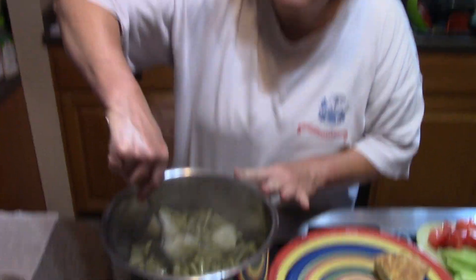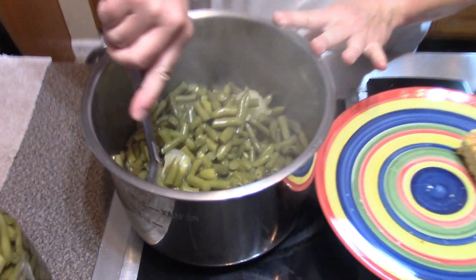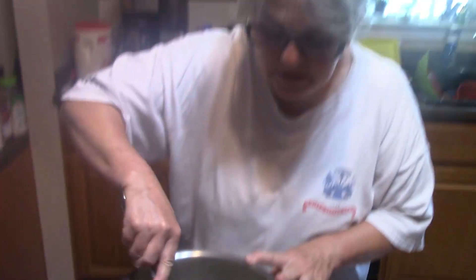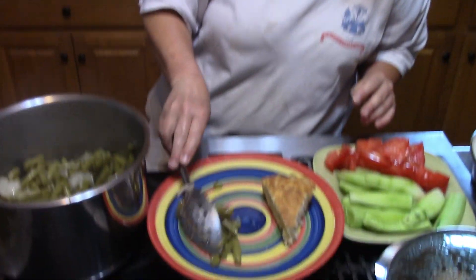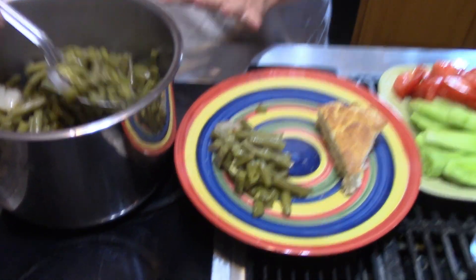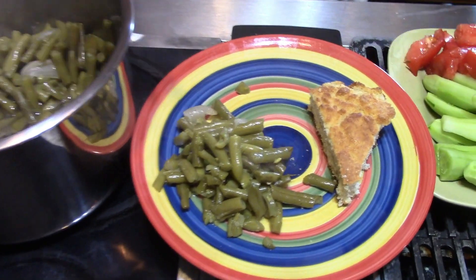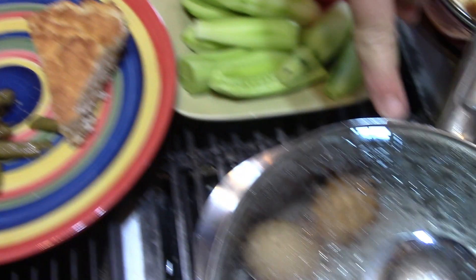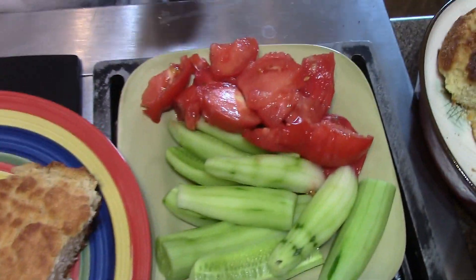The timer went off on our Instant Pot, the pressure dropped naturally, and folks this looks like an absolutely fantastic dinner. I've got green beans that I grew, eggs from my chickens for deviled eggs, cucumbers that I grew, and tomatoes that I grew. Can't get much better than homegrown. Thanks for watching guys, and we'll see you on the next video.